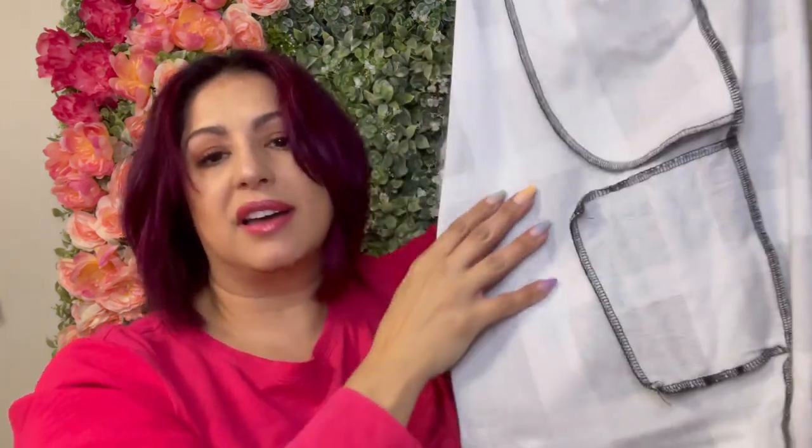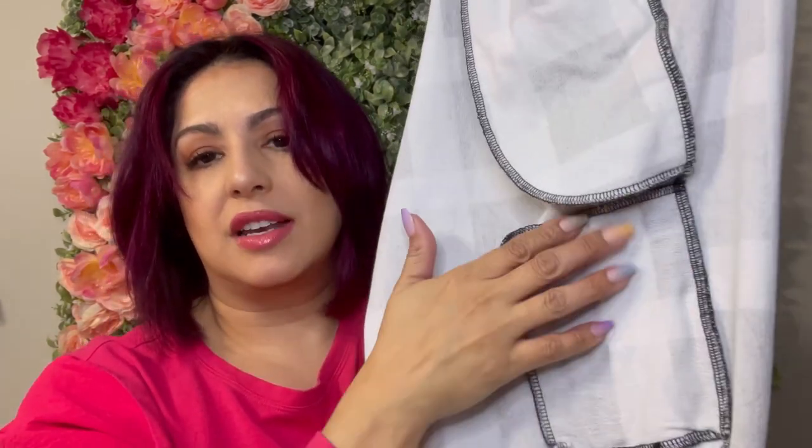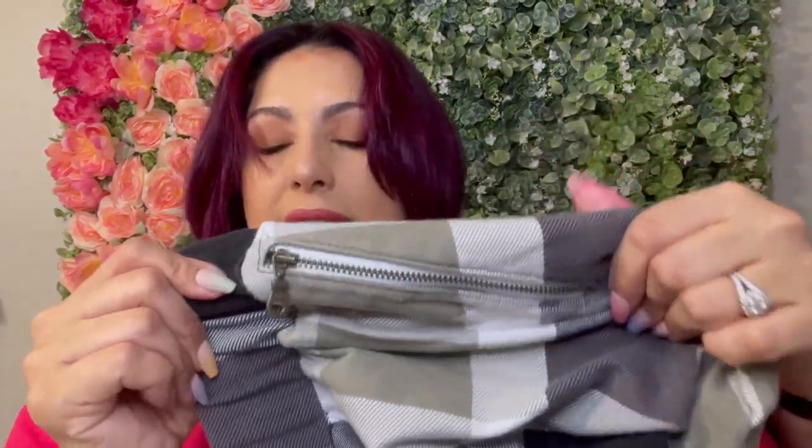The leg pocket is probably the smallest — it fits chapstick, a credit card, your hotel door key. It's totally functional but a much smaller pocket, which is fine because I don't want too much bulk on my thighs. Let me show you what the inside of these pants look like — here's the hip pocket, and down here is the bag I used for that leg zipper pocket. The zippers I used were size 4.5 YKK zippers. I got them from Wawak — they sell them really inexpensively, so that's a good place to source your zippers.